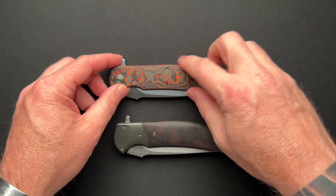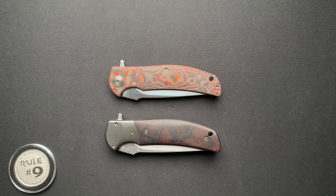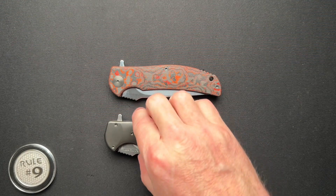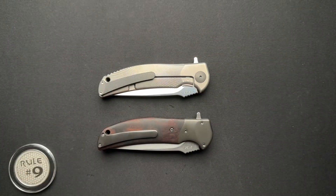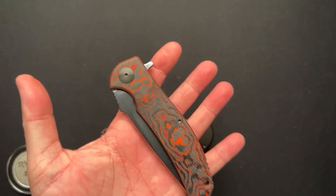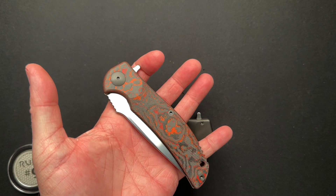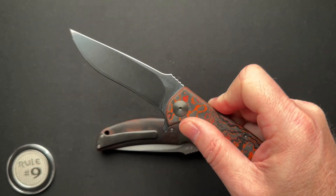Chris has several RJ Martins now. I believe the first time I actually got to handle an RJ Martin was when Chris sent me one previously. I understand why people have multiple RJ Martins - everybody I know that has one has multiples, except for me. I only own this one right now, though I would like some others.